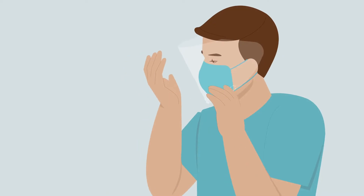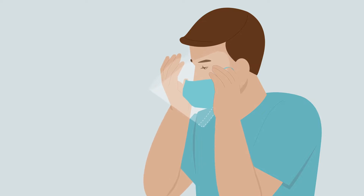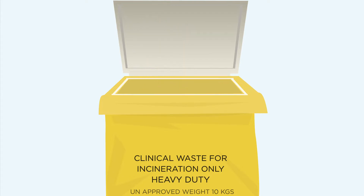Remove mask visor. Use both hands to handle the straps by pulling away from face. Dispose in bag provided. Close bag ensuring you do not touch the inside. Tie a knot and place bag into appropriate waste stream in accordance with local regulations.